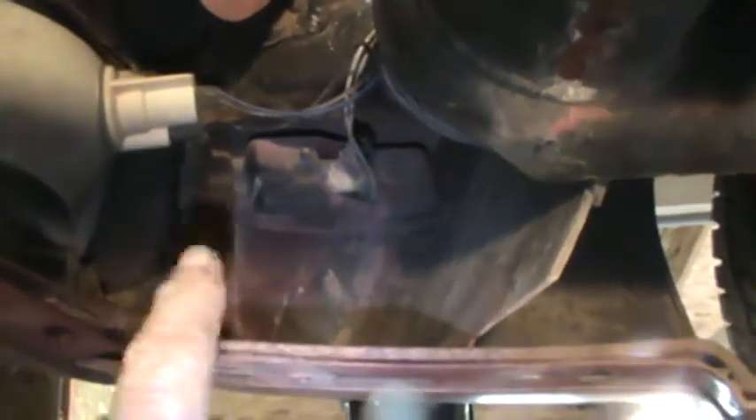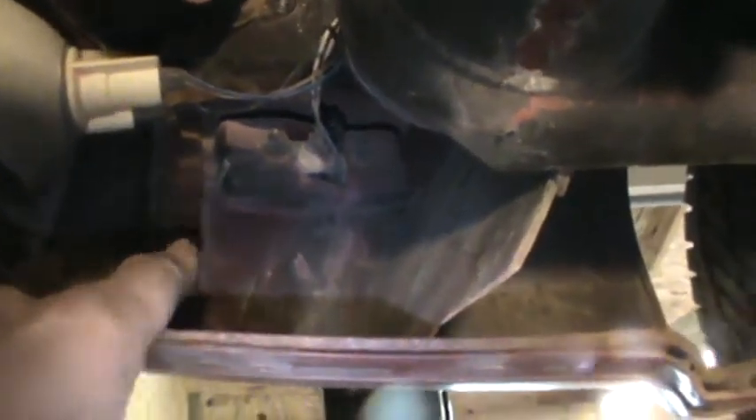The front end has the same deal as the rear end — a bunch of small bolts, three-eighths inch deep socket. We'll work on some of them. Some of them look like they're going to have to be wrenched. They've got them all the way across behind this top molding.